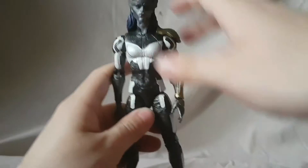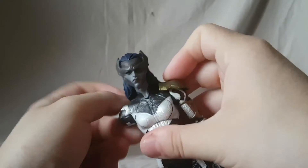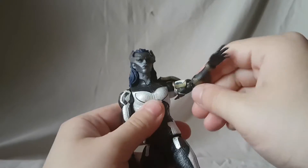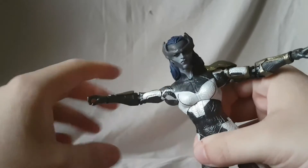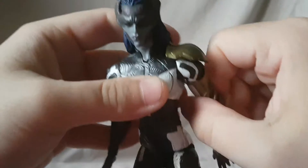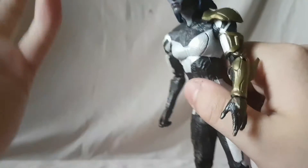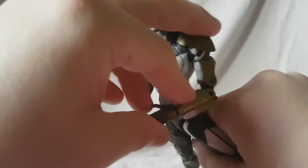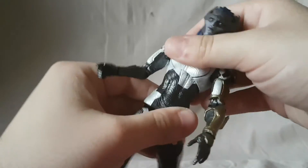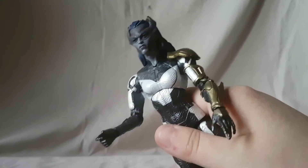Overall nice detail. Looking at her articulation: the head moves side to side and forward and back. One arm moves up to about here but you can't rotate it because of the shoulder piece; the other one moves out and forward pretty well. That shoulder piece will inhibit articulation a little bit. Bicep swivel, and — holy crap — a double-jointed elbow on a female Marvel Legends figure! That is crazy. I'm guessing it's because she's a larger figure, but wow, that double-jointed elbow is really impressive.